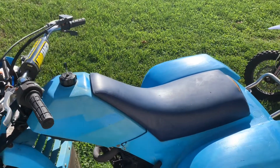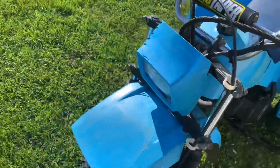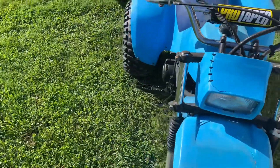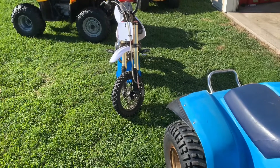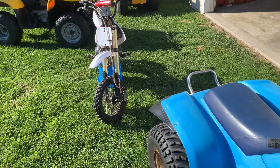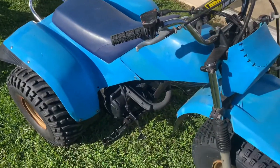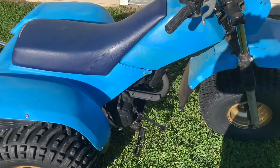I'm tired of messing with that carb, but we're gonna see if the old faithful Amazon carbs work on here. I've had them work on snowblowers, pit bikes, and lawnmowers. So I'm gonna give it a shot — let's pull the plastics off and see what this carb looks like.